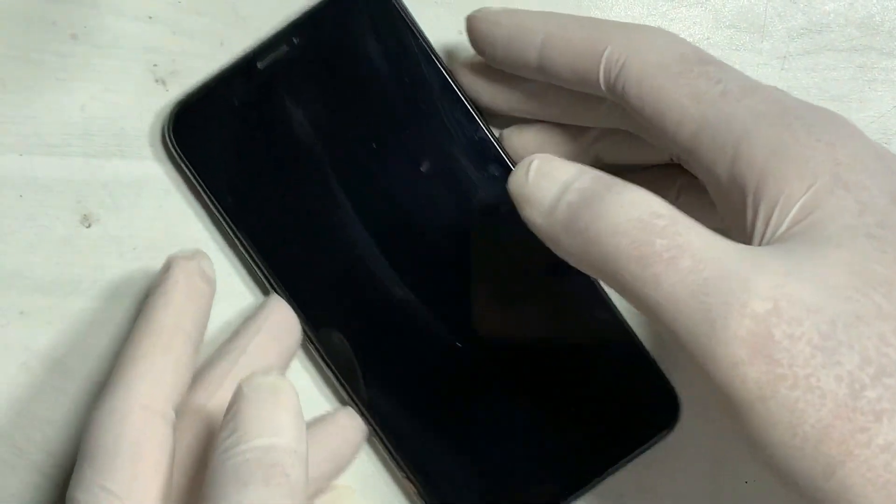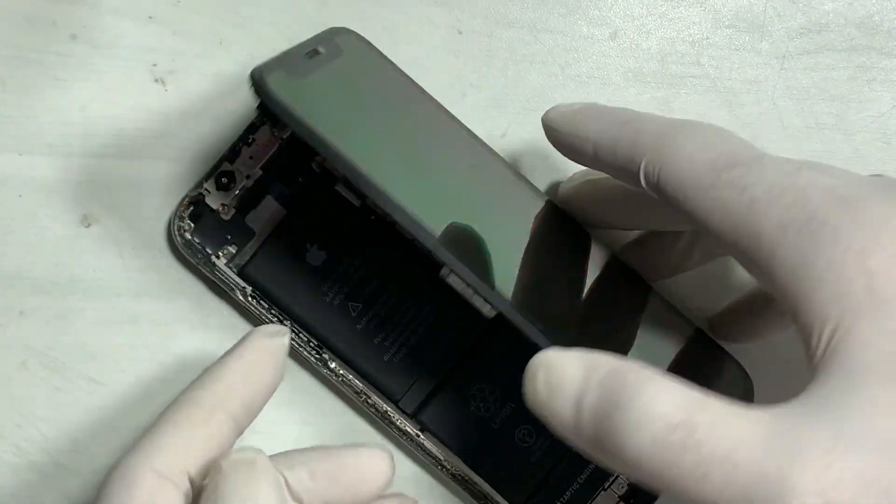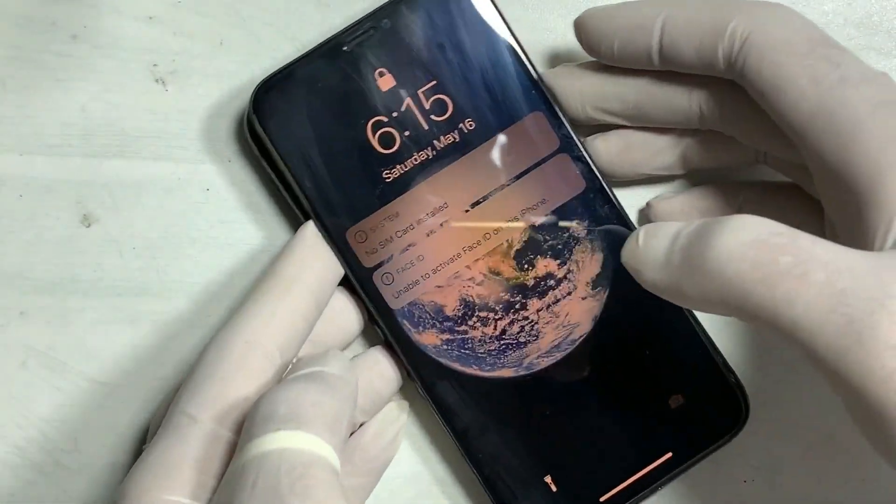If you are having touch screen trouble with your iPhone X, this video covers how to fix iPhone X touch issues.